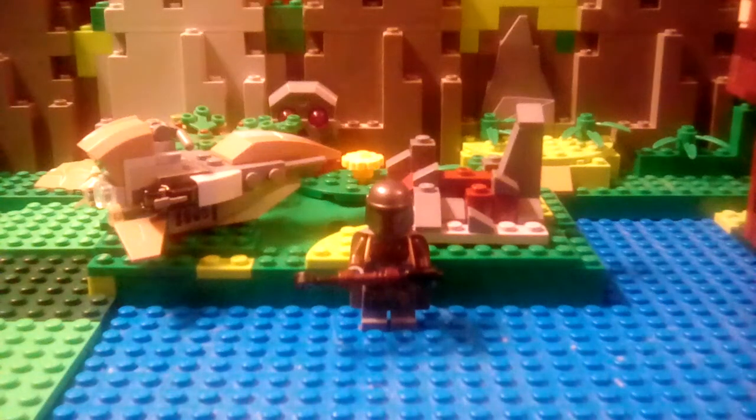Hello guys, Gladiator Bricks here. I'm doing a review on the Mandalorian battle pack, set number 75267, about 102 pieces, retailing for about 14 bucks.